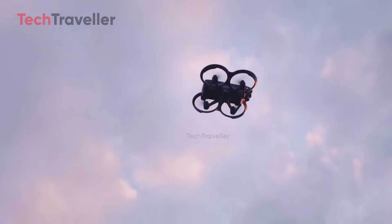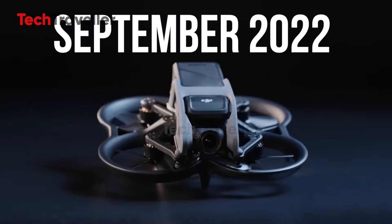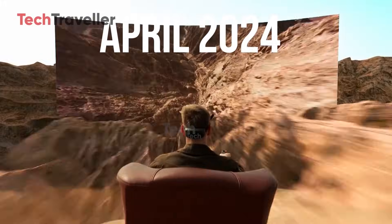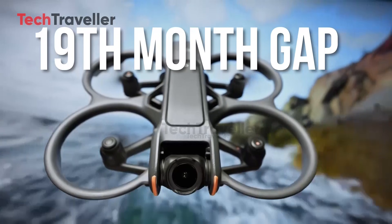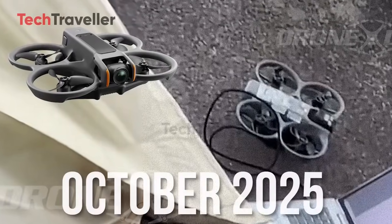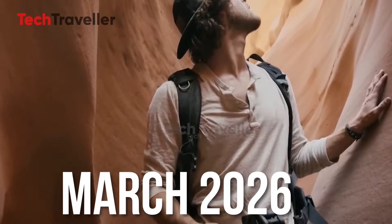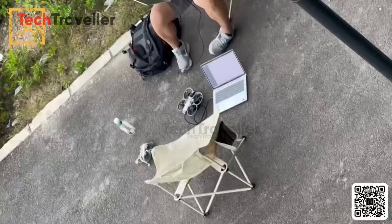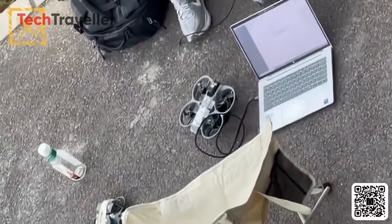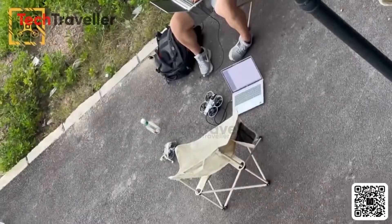FPV lovers, your dream shots just got real. The original Avata dropped in September 2022, followed by Avata 2 in April 2024 — a 19-month gap. That means Avata 3 could arrive sometime between October 2025 and March 2026, with the sweet spot likely landing between November and January. The footage doesn't show much — zooming in won't save you — but the prototype stickers and a visible cable are hard to miss. Design-wise, it still echoes the Avata 2.